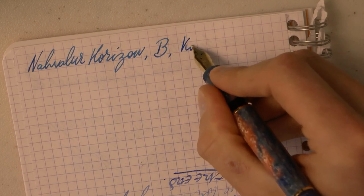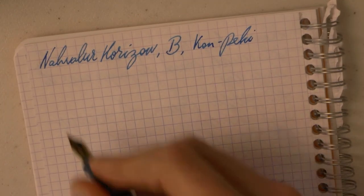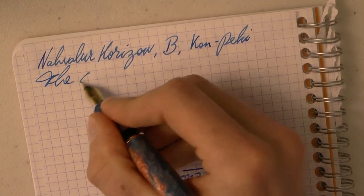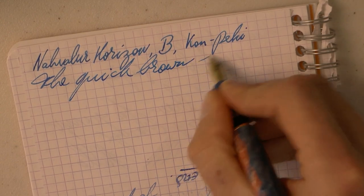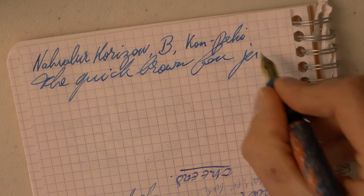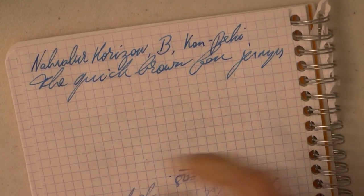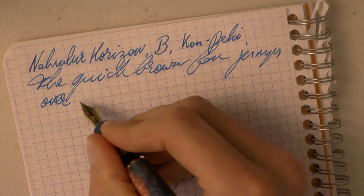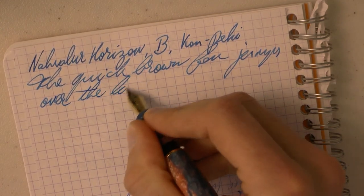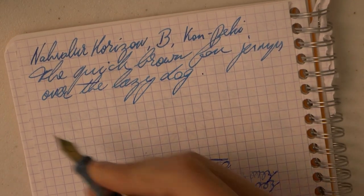This is Con-Pecky by Iro Shizuku. The writing experience with this nib is very, very pleasant. I'm sorry for the hideous handwriting — I'm leaning on these rings here. I'll try harder. Very smooth, very pleasant, and importantly, consistent.